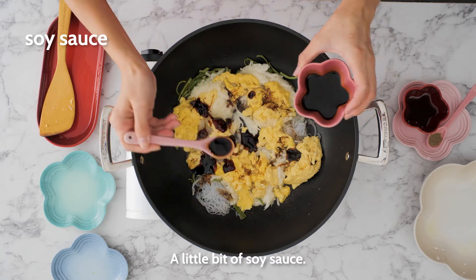When all the dumplings are floating up, they are ready. You can dip them with any sauces that you like. Mmm... Thank you.